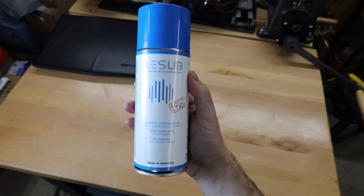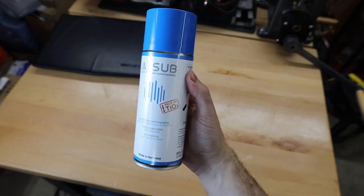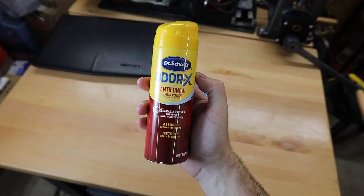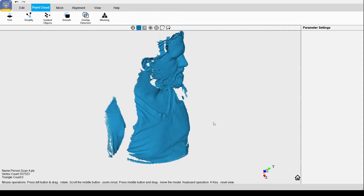You're going to want to use some 3D scanning spray. This stuff does an amazing job and dissolves in a few hours, so there's no clean-up. It is kind of expensive at $40 a can, but you can always use some other kind of powdered spray and that will get the job done.